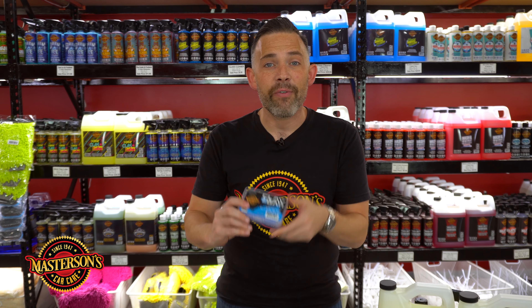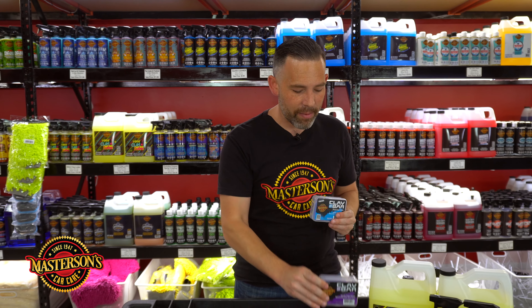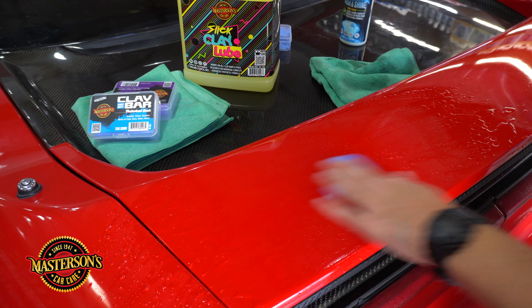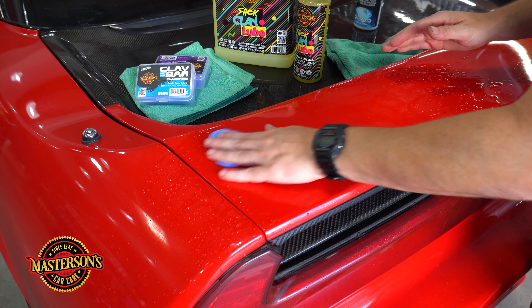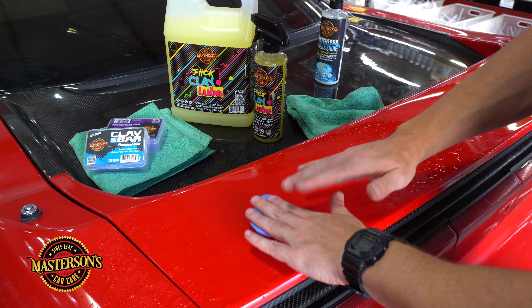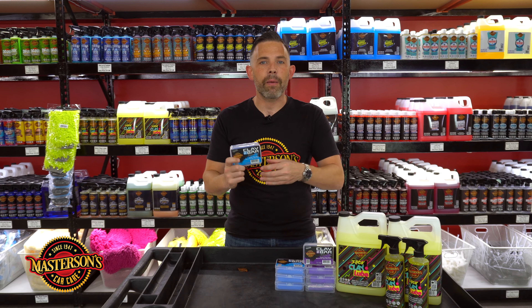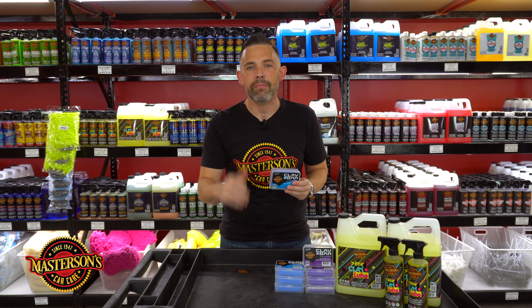We have a light-duty clay bar and a heavy-duty clay bar. The light-duty clay bar is for cars new up to five years old with light to moderate contamination. If your car has rail dust, oxidation, fuel, diesel dust, or contamination from pollution or overspray, the clay bar is going to pull off all those embedded contaminants and leave it feeling smooth as glass.